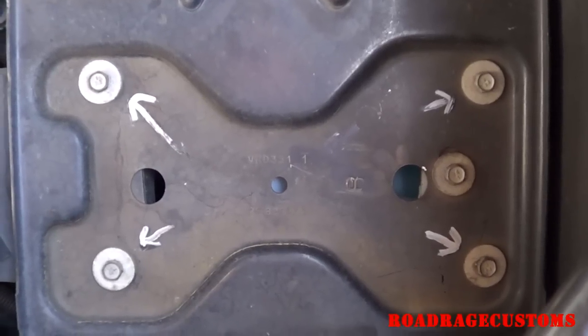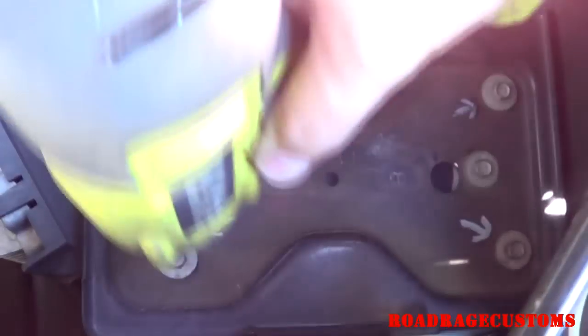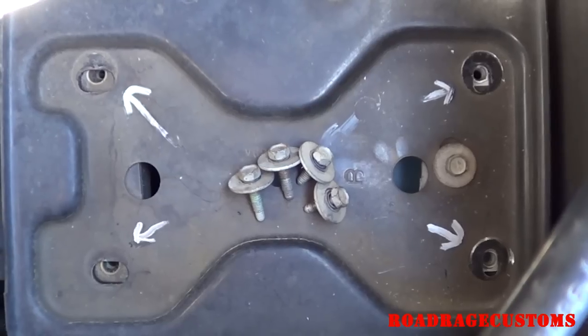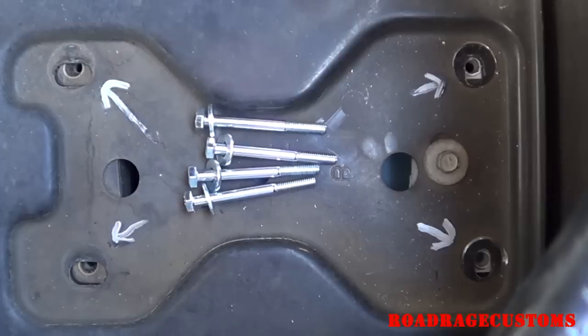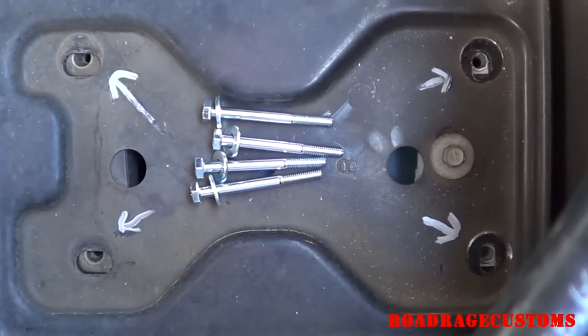These four bolts need to come out of the spare battery tray on the driver's side front. These four little bolts will later be replaced with longer bolts so that they can fit through the new bracket that holds the tank and compressor.